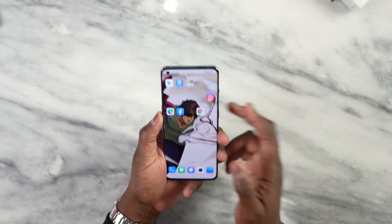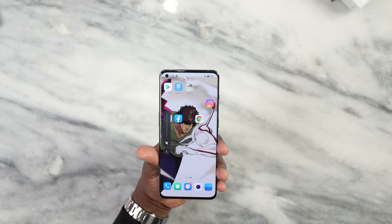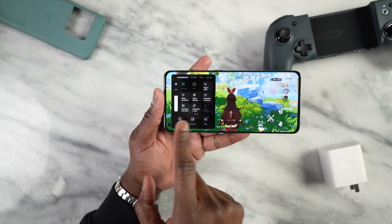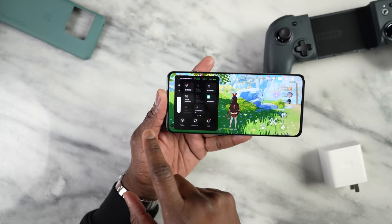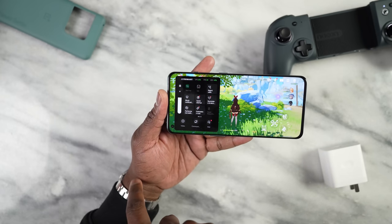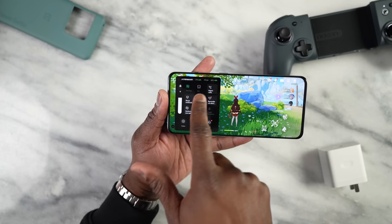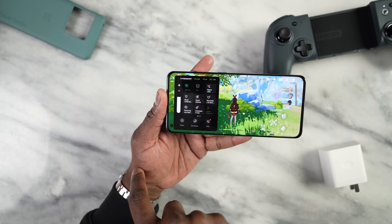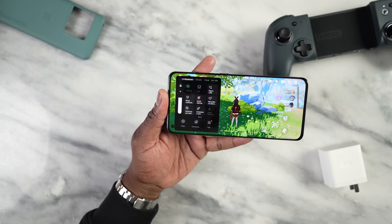Now let's get to the meat of the matter — gaming. This has the brand new Snapdragon 8 Gen 1 and we have a couple of games we want to play. First off is Call of Duty Mobile. We have a Hyper Boost Center, which I like. In the Hyper Boost Center you have the ability to improve performance, lock your orientation, block notifications, and see your FPS readings as well as CPU and GPU usage, which is pretty good and allows you to do a lot more while gaming.